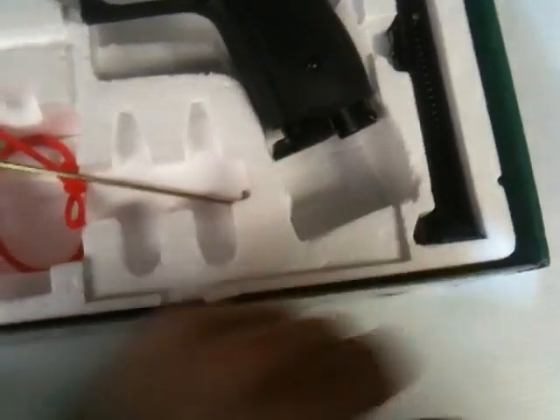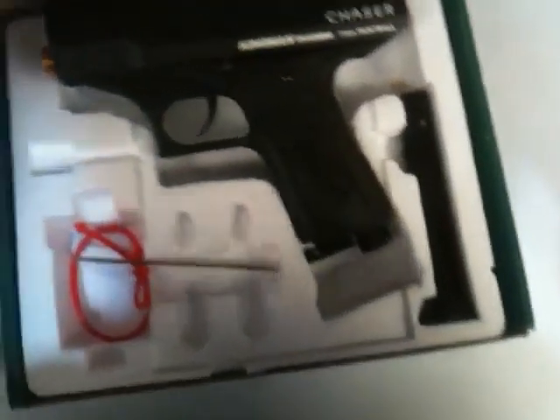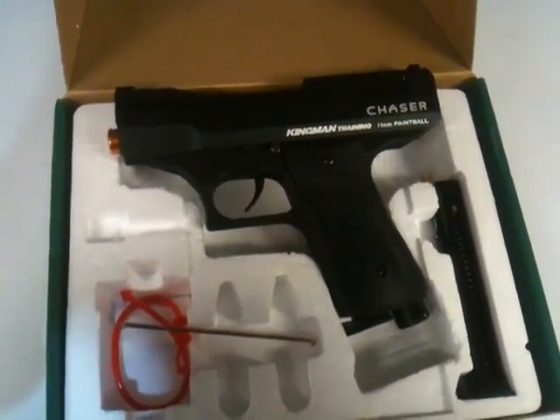It comes with two clips, so you get one in the gun and an extra one. It comes with a squeegee and the original box and packaging, so you'll have your original paperwork and things like that. This will be a good deal, so don't hesitate to grab it. Any questions, send us an email.